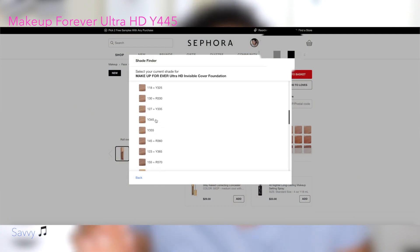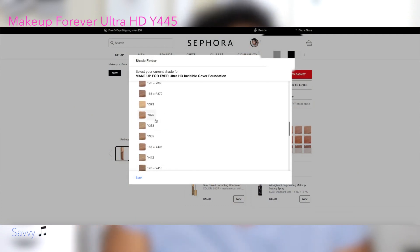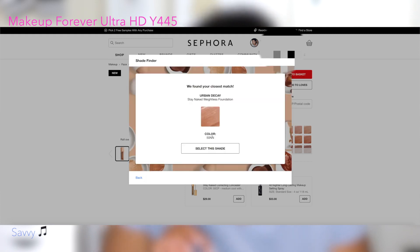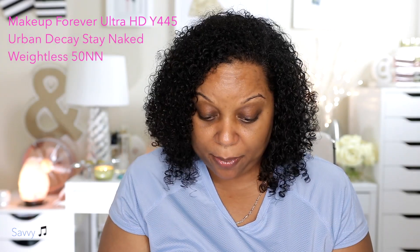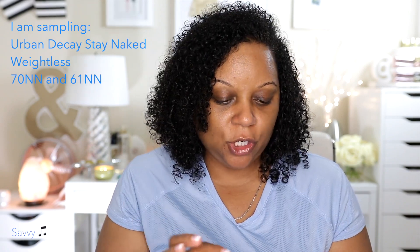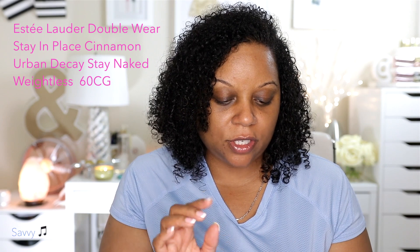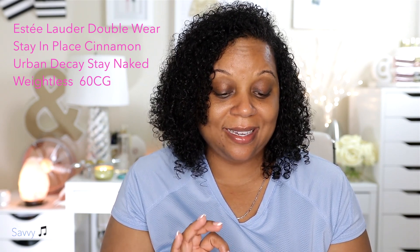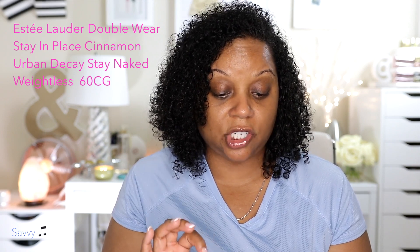I wear Y445 in the Makeup Forever Ultra HD and it tells me that the closest match is 50NN in Urban Decay. And that is not what I picked up. I picked up 70NN and 61NN. One of my summer shades that I wear is Estee Lauder's Double Wear in Cinnamon, and it's summer now. It says 60CG is the shade that I should wear, closely matched to that one — and again, not the shades I picked out.